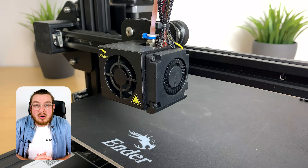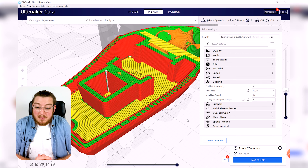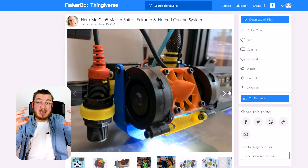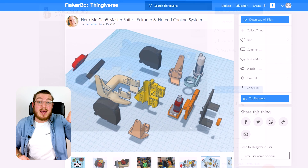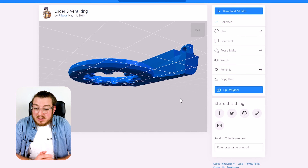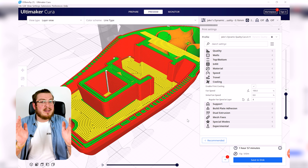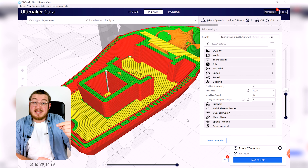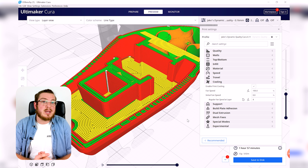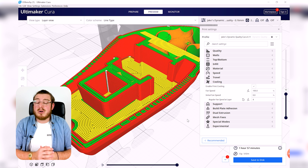Setting your fans to 100% is basically all you need. The fan on the right-hand side of the nozzle blows through a duct aimed at one side of the nozzle to cool things down. There are many mods where people add a second or third fan, or ducting that blows air all the way around the nozzle, to ensure even cooling. If one side of your print looks great but the other looks droopy, that's your fan keeping one side cold while the other cools more slowly.